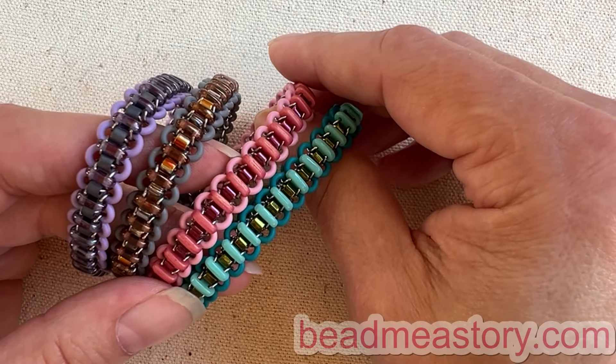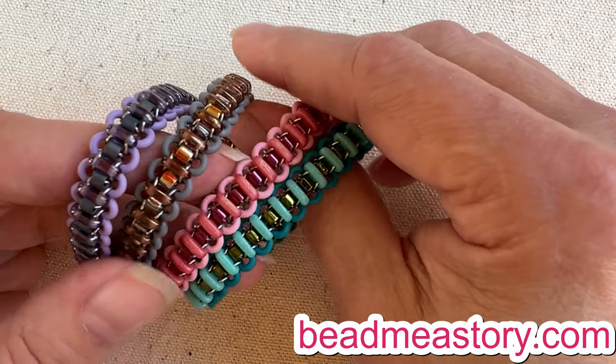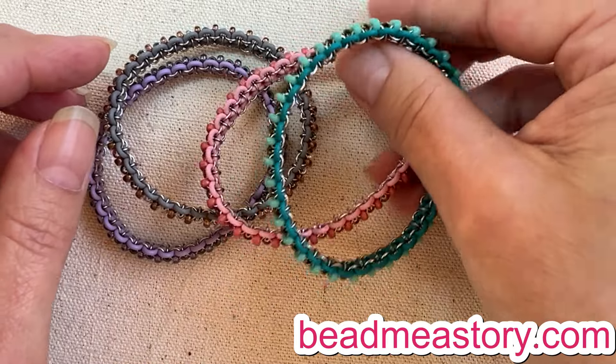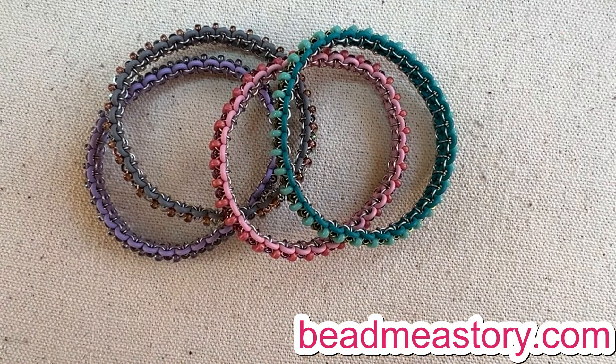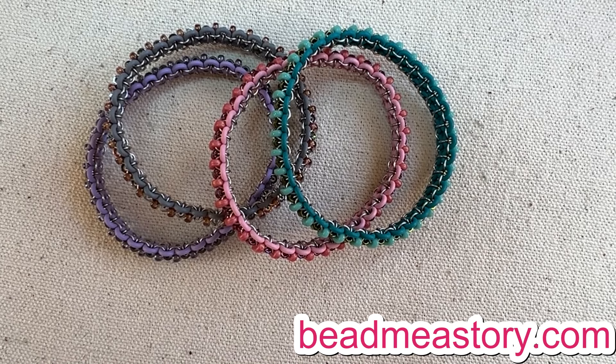I hope you're going to love them, and of course you can find those at beadmeastory.com. I hope you'll give it a try if you haven't already done so, and if you have tried some before, we've got a whole bunch more colors for you to choose from. I will see you next time — thanks so much for joining me today.